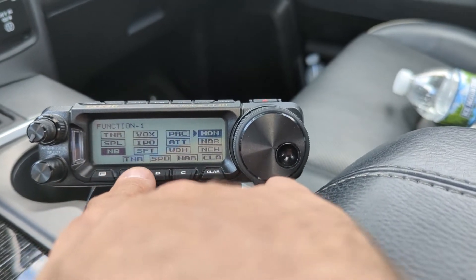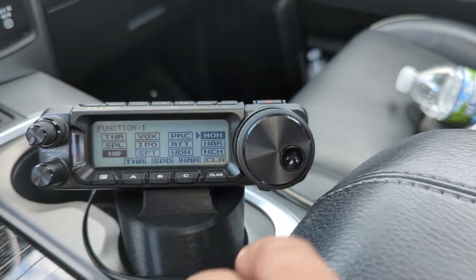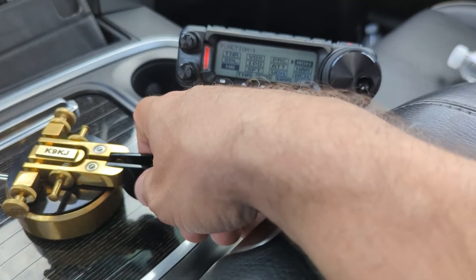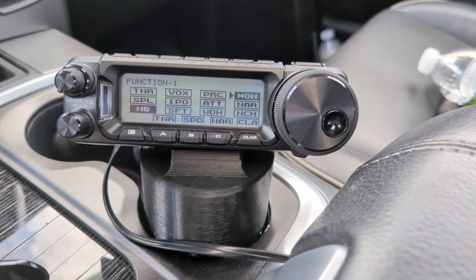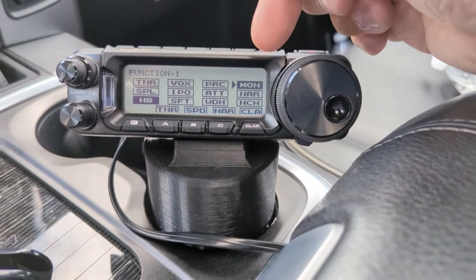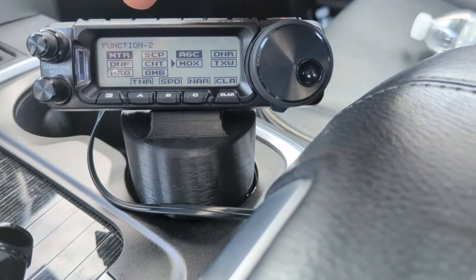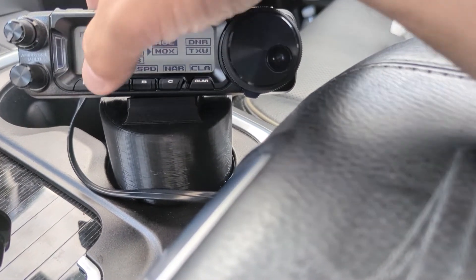Under function 1, what you want to make sure is monitor is on. Because if it's not, you're not going to be able to hear your CW, and that's so frustrating — how could you even do CW if you can't hear your own CW? So you want to have monitor on. I also have my noise blanker on because I'm in the vehicle. Nothing special in menu 2 from a CW standpoint.